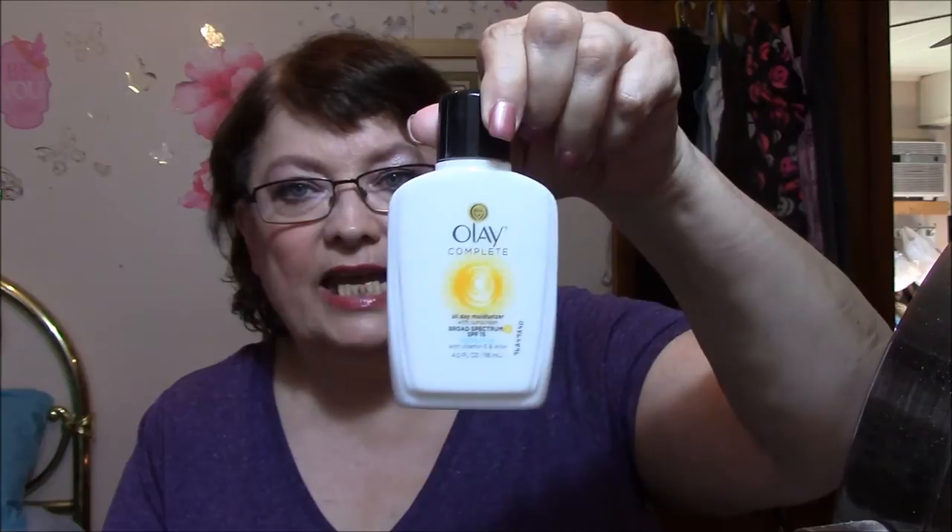The first thing I did, of course, was take a shower and wash my face with my gentle face soap. Then I put on my lotion, which is, as always, the Olay for sensitive skin.